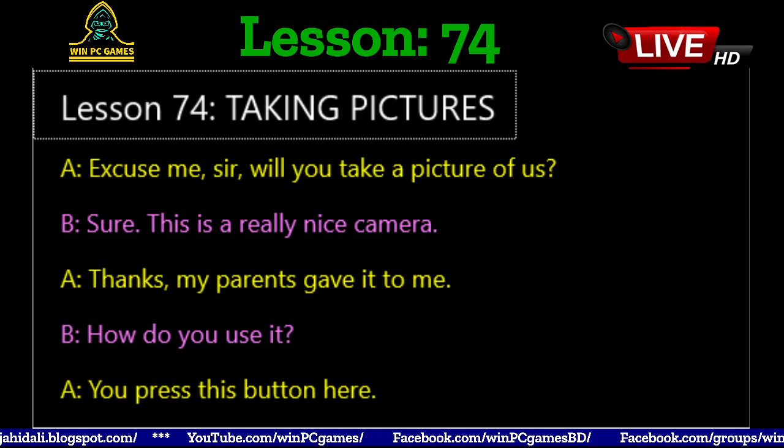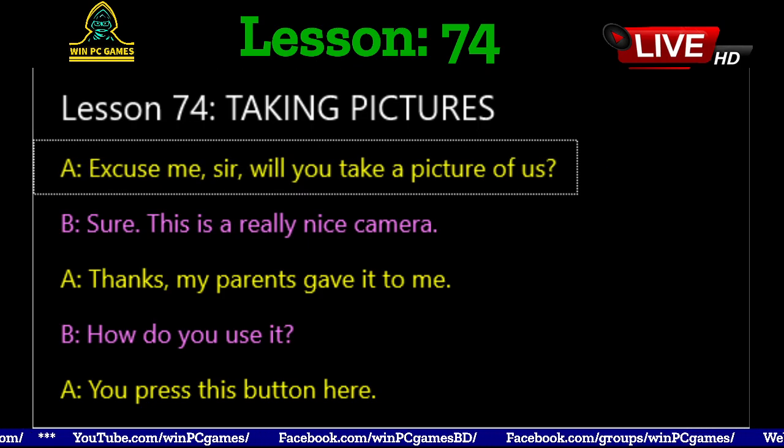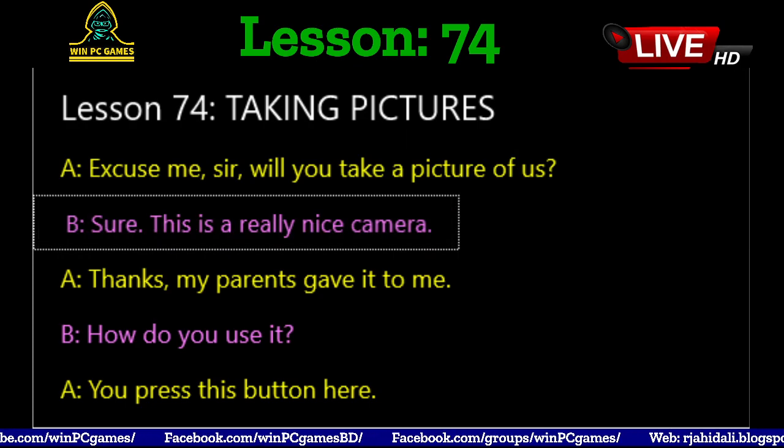Lesson 74: Taking Pictures. Excuse me, sir, will you take a picture of us? Sure.